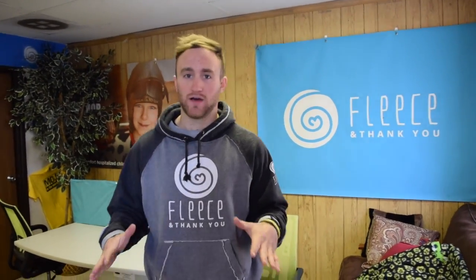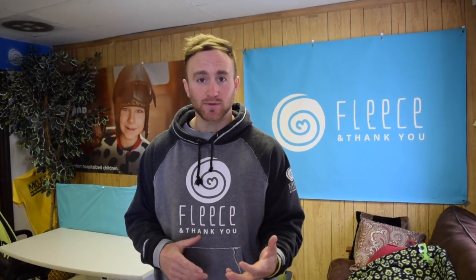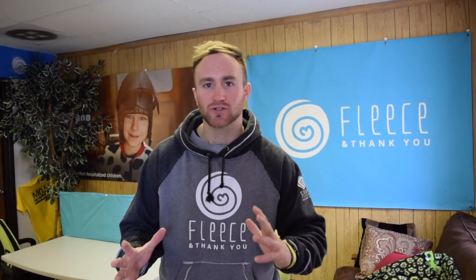So this is the Fleece and Thank You office where it all goes down. Fleece and Thank You started in October of 2015 when we saw a problem happening. Kids were going into the hospital facing these crazy treatment journeys and they had nothing colorful and comfortable waiting on the bed for them. Even more than that, we wanted to make sure that every child facing a hospital journey also had a friend.